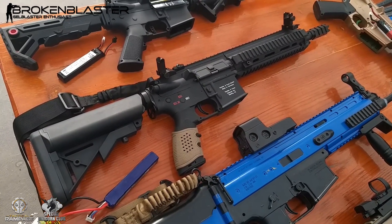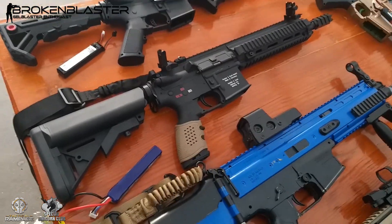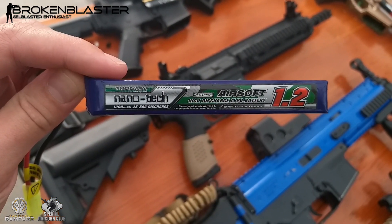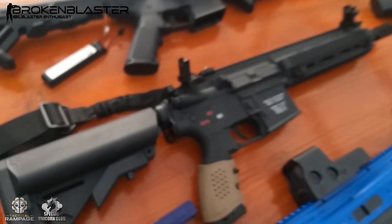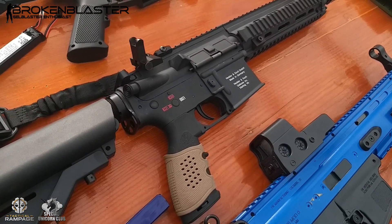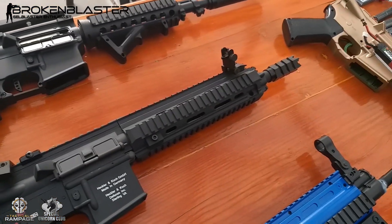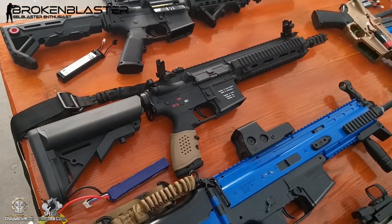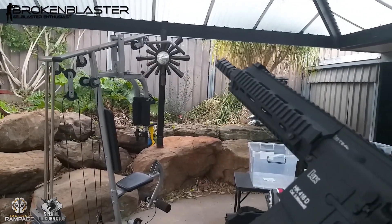Next up we've got the HK416D LTD — this thing is an absolute beast. I'm running a nice 11G battery — absolutely love these batteries. It's completely stock on the inside; I'm assuming it's running nylon gears but I haven't pulled it apart yet, I will be soon. I've got a J10 hop-up concealed in the flash hider there. This thing is an absolute beast, I love it. Ridiculous.